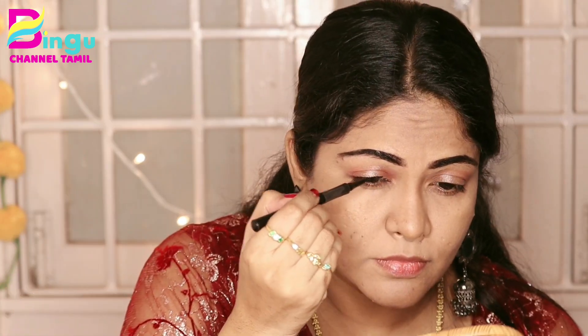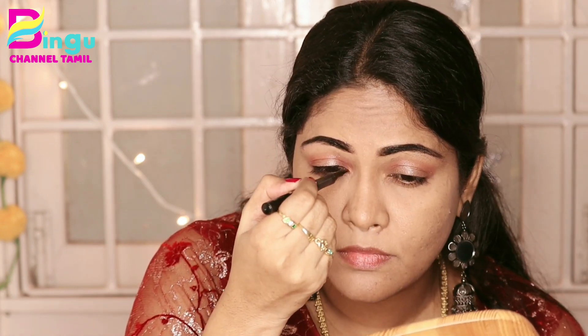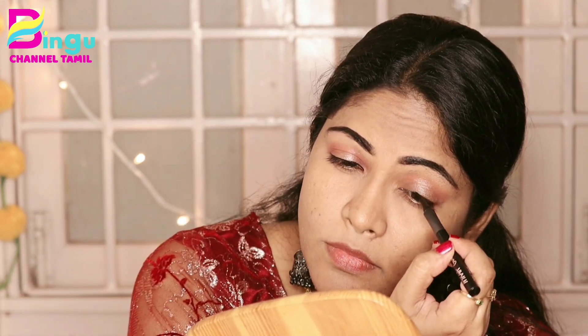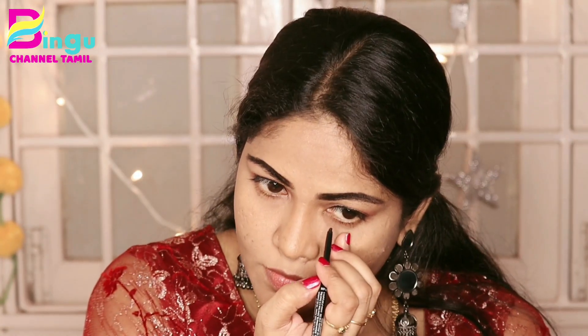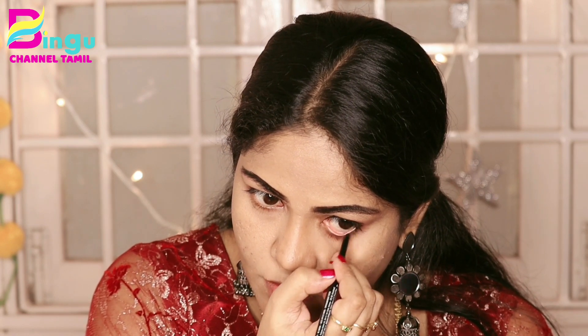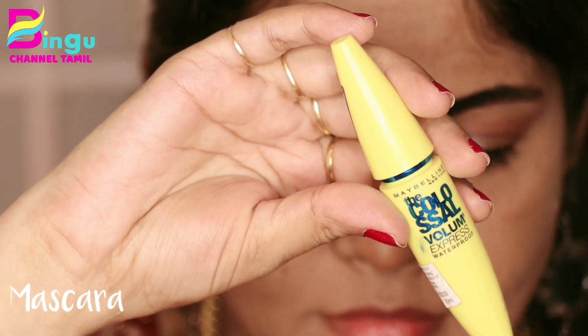I will add eyeliner using Kajal Gel Ink. This pen is a sketch pen — if you are a beginner, it will be very easy to use compared with eyeliner and liquid liner. I will apply a little bit of eyeliner. Then I will apply Lakme Iconic Kajal in the lower water line.